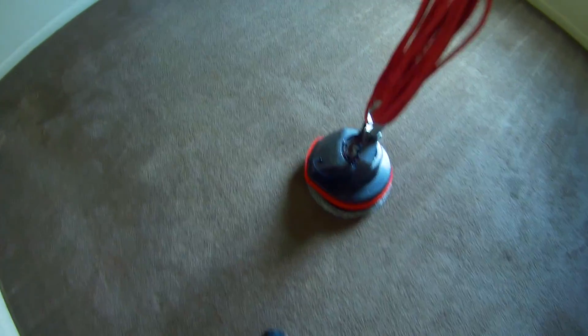We've finished the pre-vacuum. He just set the machine in here and he's going to clean the other room first. You can see there's vacuum lines and everything, but this carpet is pretty shabby. It's worn out. There's only so much we can do with it.